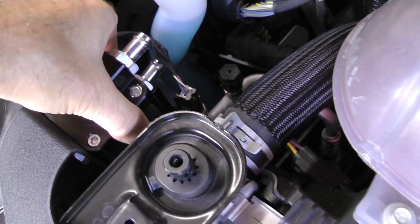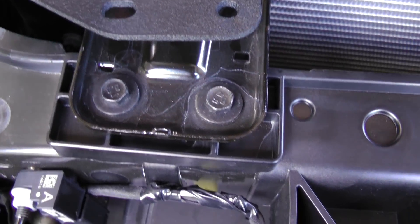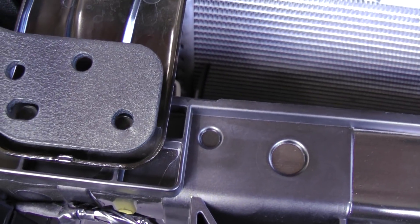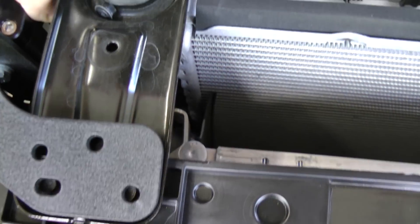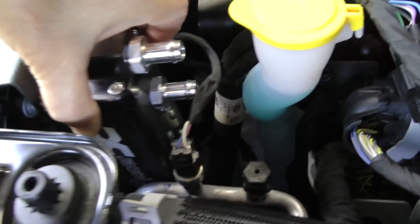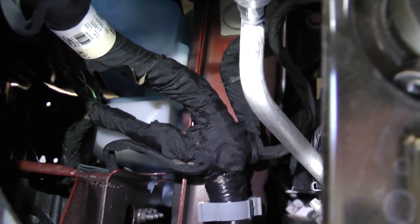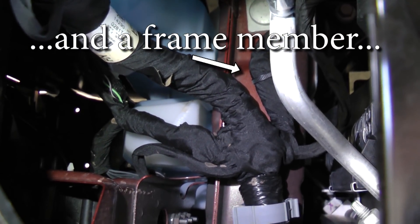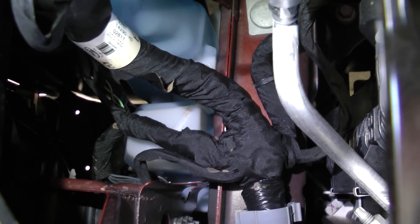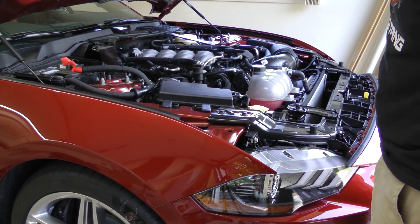The catch can is designed to sit here and make use of these two radiator mounting bolts — you loosen the bolts, pick up the radiator mount, and sandwich the bracket, leaving the oil catch can in the space over here. However, we've hit a snag: there is a wiring harness that sits directly below where the oil catch can is designed to drain. We're going to put it back together and call the company to see what they have to say.